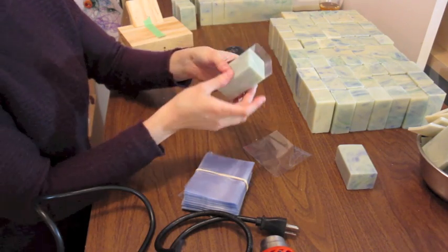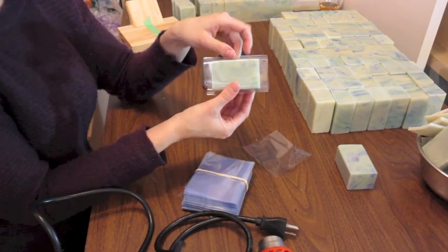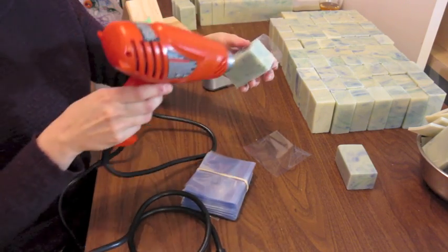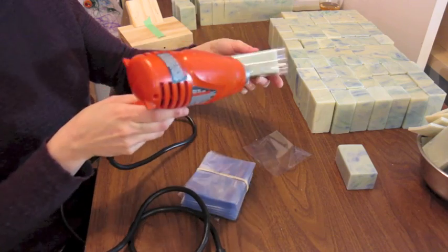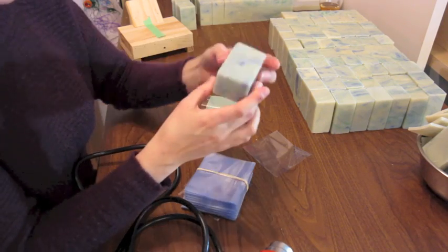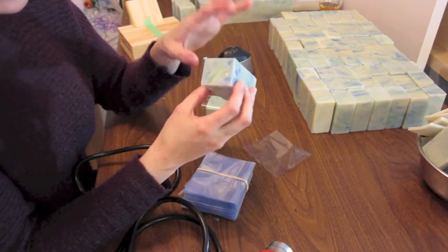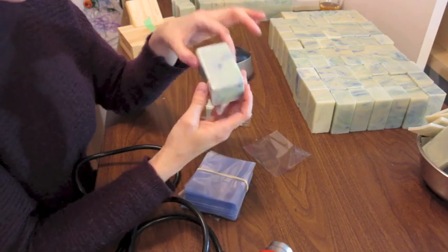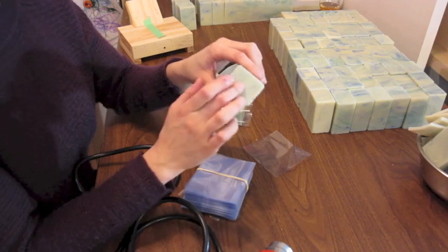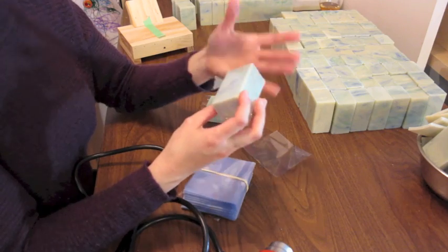Even when I put a band, I just put the shrink band onto the soap like this, then take a heat gun and heat it, and then it shrinks and looks like this. This shrink band has a hole on either side, so the soap keeps breathing and can keep on drying even though it's mostly sealed. This is what I do when I wholesale.